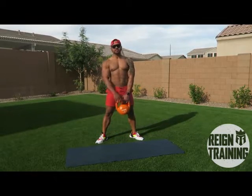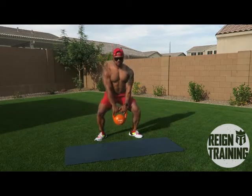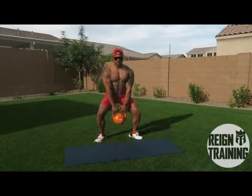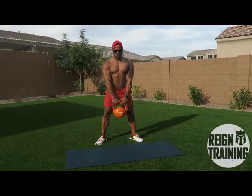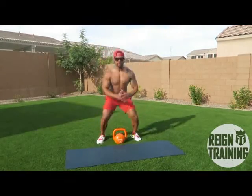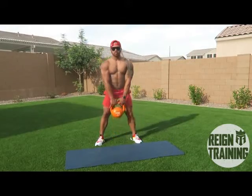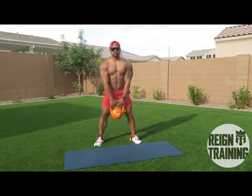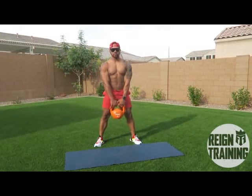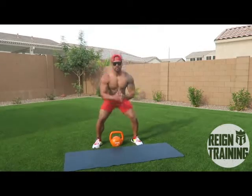Now to add that superset variation I was telling you about, we're gonna add rocket jumps or toe raises. We'll do four reps. Then here's the second variation — we'll do five reps, and then we're gonna go into a calf raise for four reps.